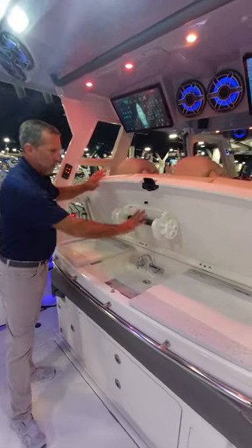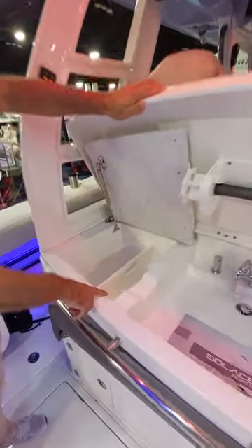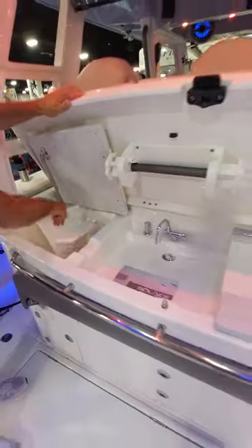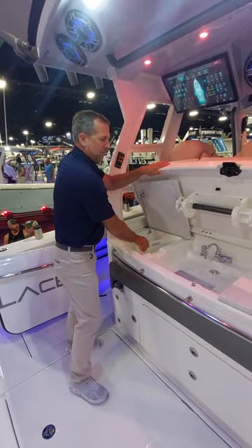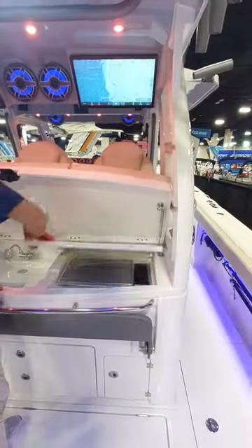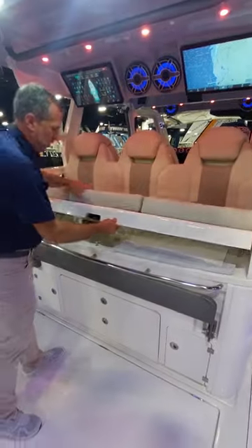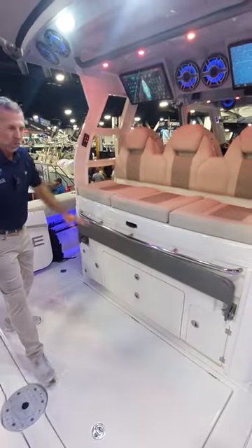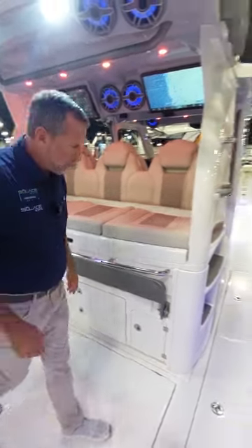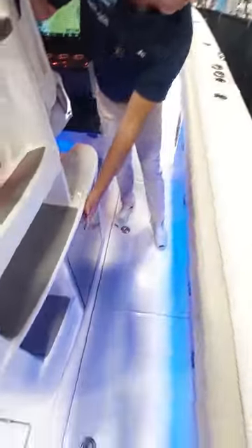You've got a prep station — this section is for paper towels, this is for your tools, and it's removable for cleaning. On this side you've got a cooktop. There's a flip-down footrest and storage drawers on port and starboard side. On the starboard side you've got a fridge built into the console.